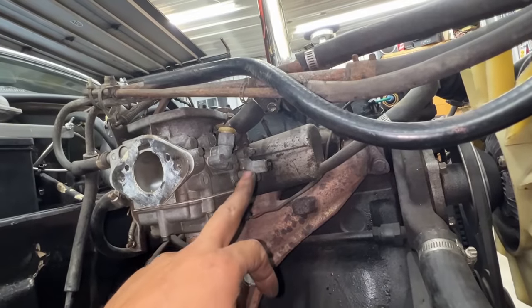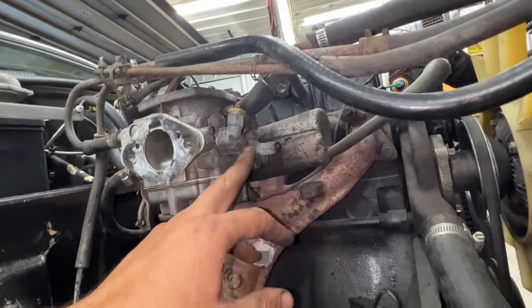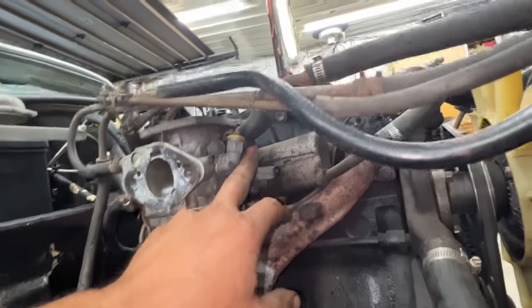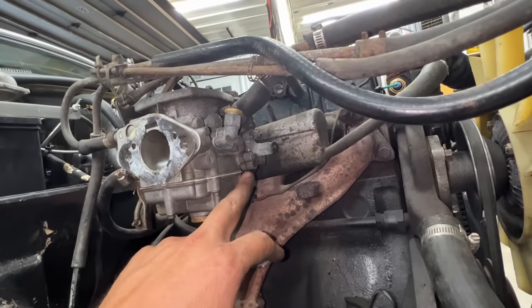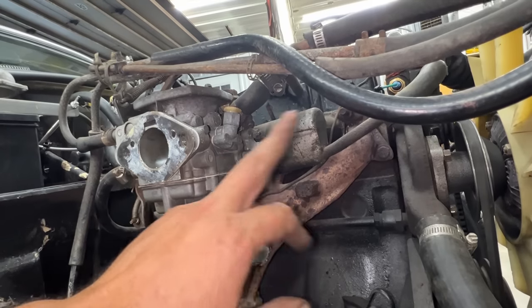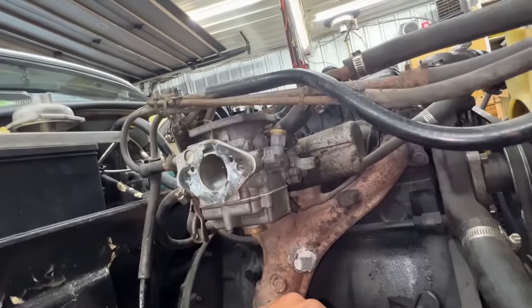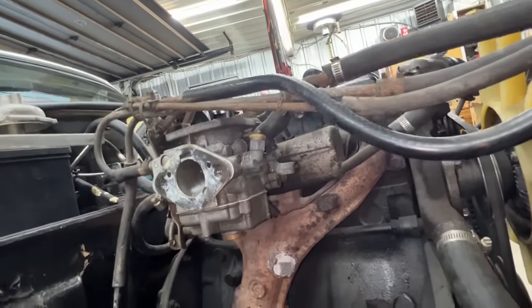I checked the diaphragm and it doesn't have any rips on it. Maybe we can look at the diaphragm inside to see if it's still in one piece, because that might cause high idle if it leaks and bypasses the throttle constantly. I'm pretty sure that's the problem, but the needle is also a problem.